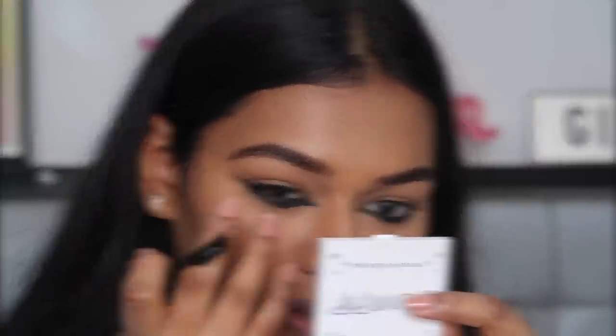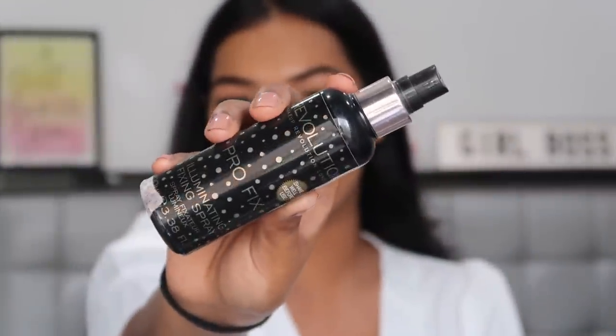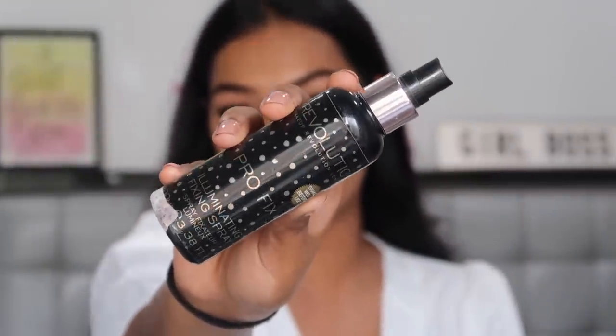I'm going to use very mild lashes — I'm using Glomour Beauty lashes, I'll leave the name in the description. These are very very delicate and not that full, which is fitting because her upper lash was not that full, it was very delicate. For setting my makeup I'm using the Makeup Revolution Pro Illuminating Setting Spray to cover my eyes so they don't bleed.